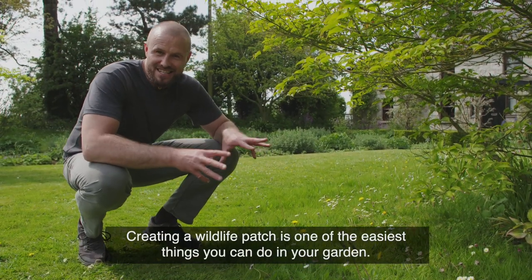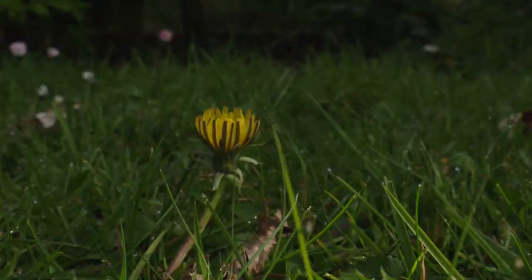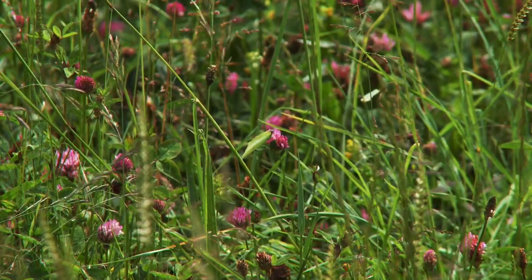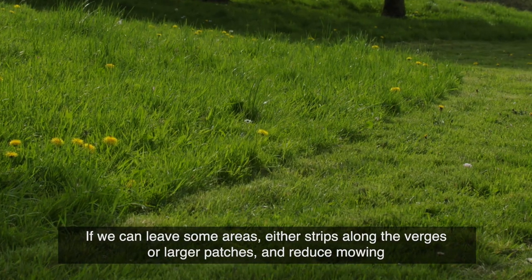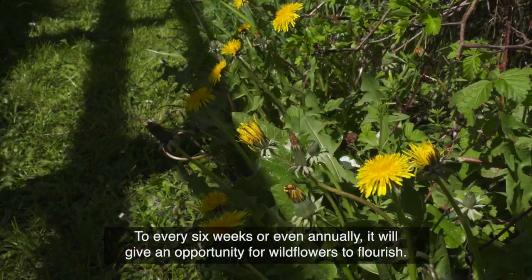Creating a wildlife patch is one of the easiest things you can do in your garden and it actually means less work for us. It's about giving the lawnmower a bit of a rest for a while. If we can leave areas — either strips along the verges or larger patches — and reduce mowing to every six weeks or even annually, it'll give an opportunity for wildflowers to flourish.